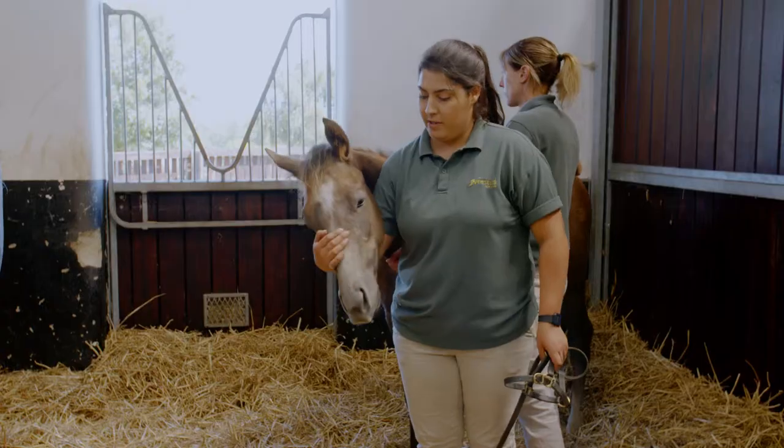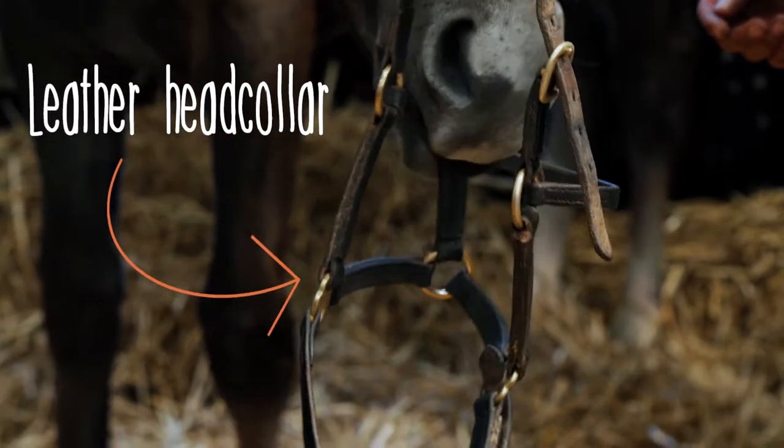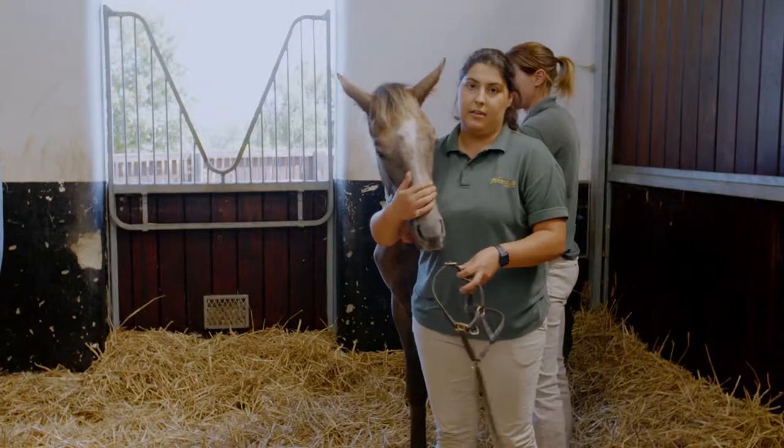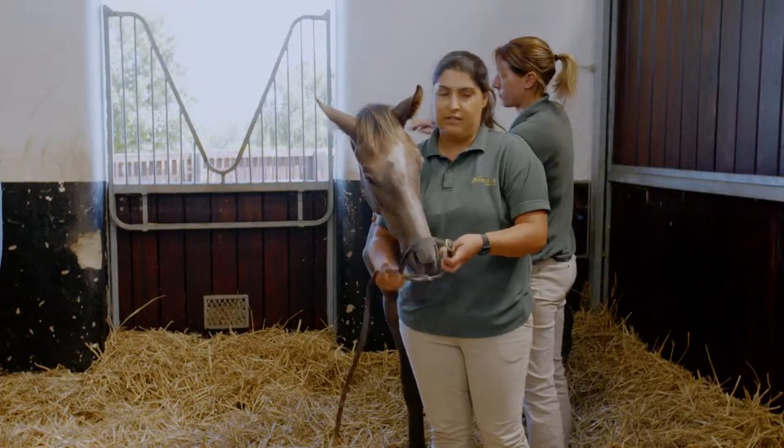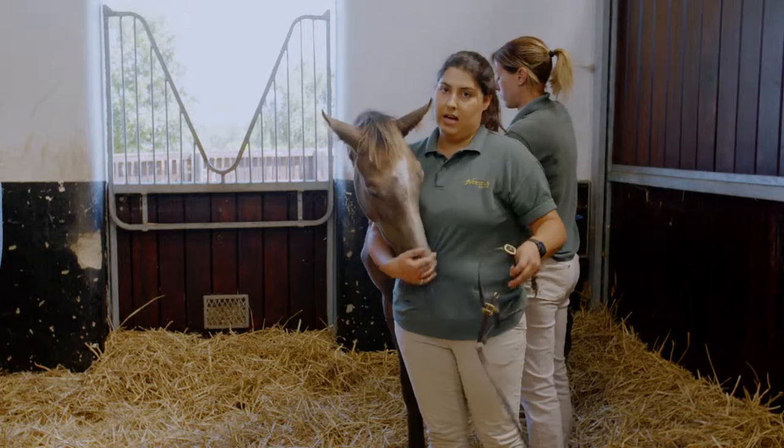Head collars tend to go on around 24 hours of them being born. We tend to use leather ones like this one because nylon ones don't break and leather ones do. So if they have an accident or they get caught in it, the leather will snap and nylon ones won't.